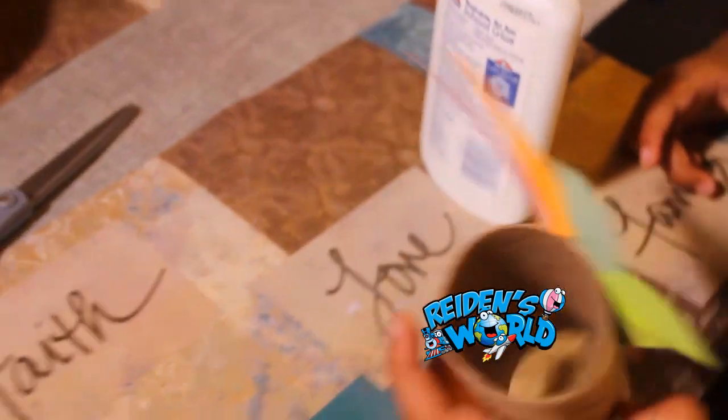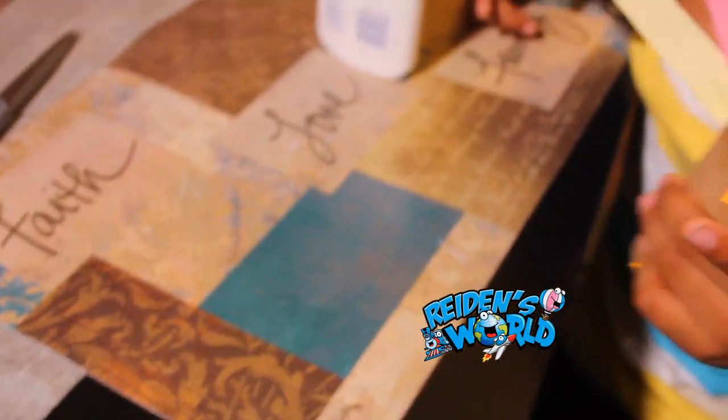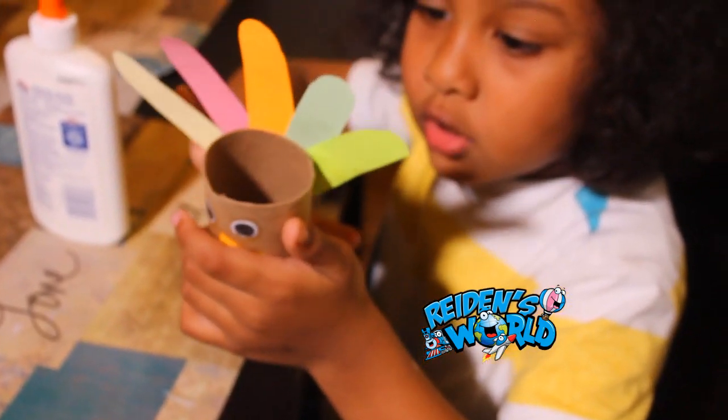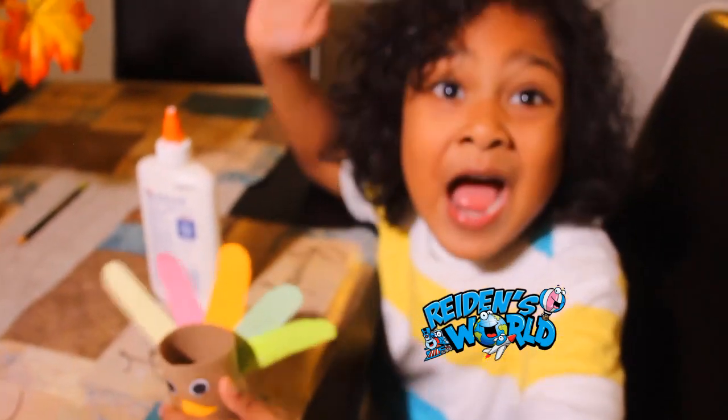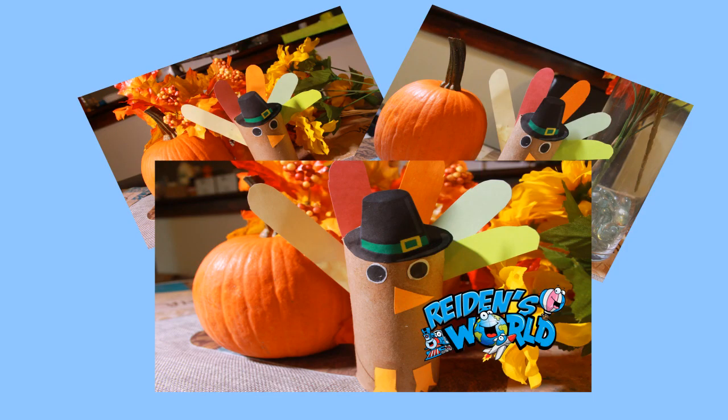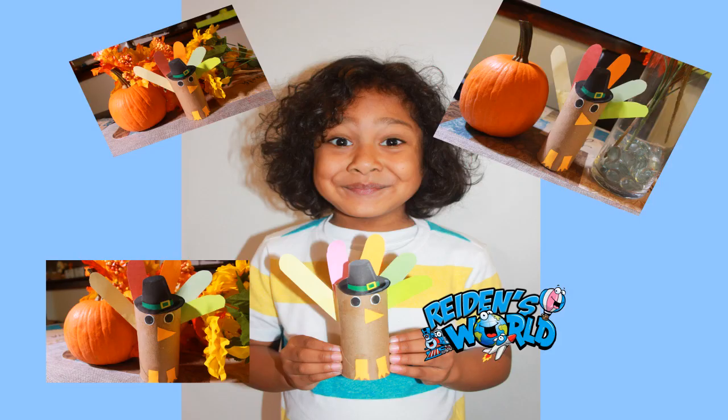Now put the paper towel roll on the five feathers. When you pick it up, it looks like a real turkey. Then put a little glue on it and put the other feathers on top.